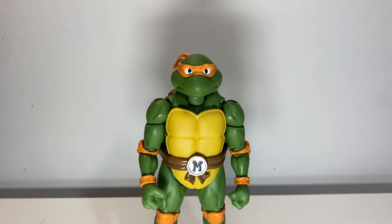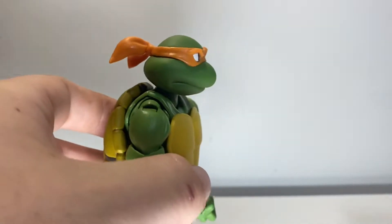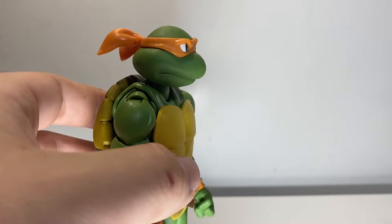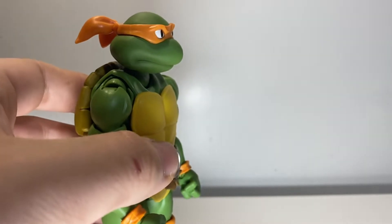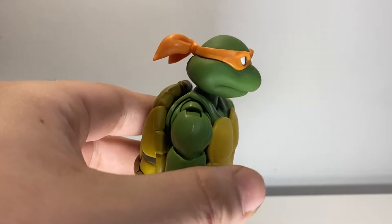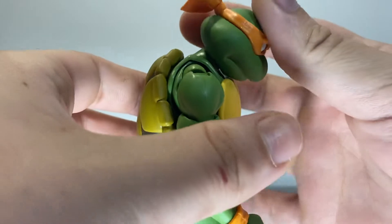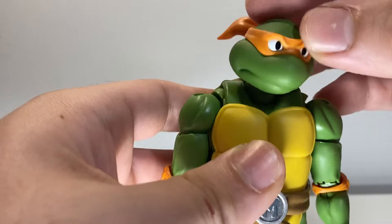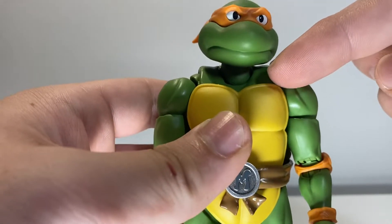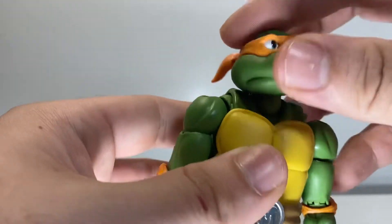Continuing with the Michelangelo — going over the articulation quick, because this is pretty much going to be almost the same video as the Leonardo; they are pretty much the same figure. At the head here — looks up, pretty good; looks down, same. Nice neck action going on there. Nice double ball joint at the neck, and then there's a ball joint at the bottom of the neck too, so you get some very, very nice articulation on the neck. Everything is nice and smooth.